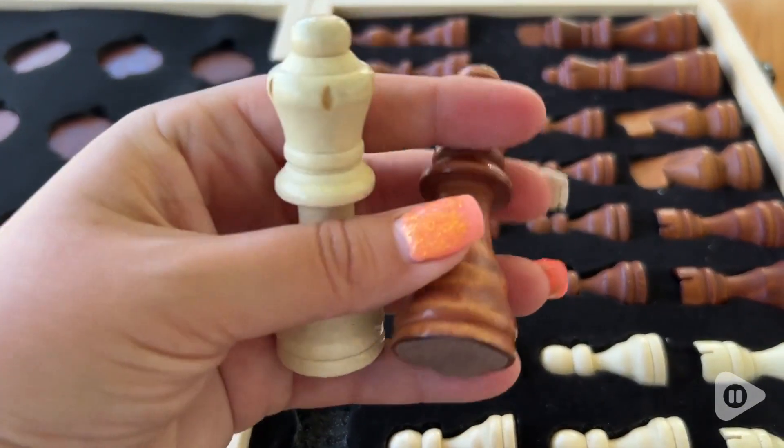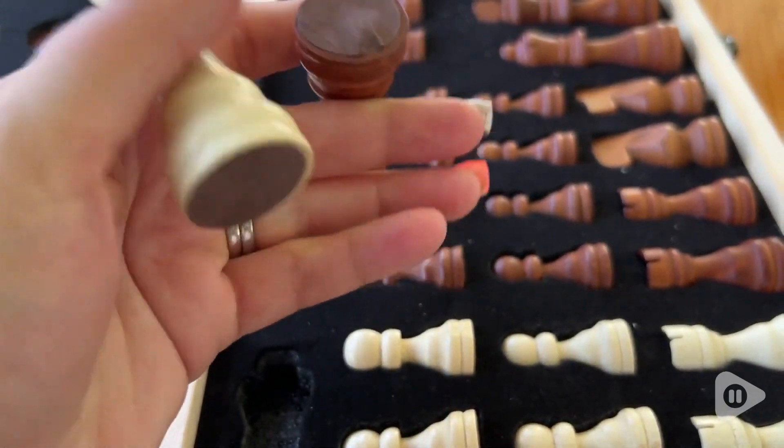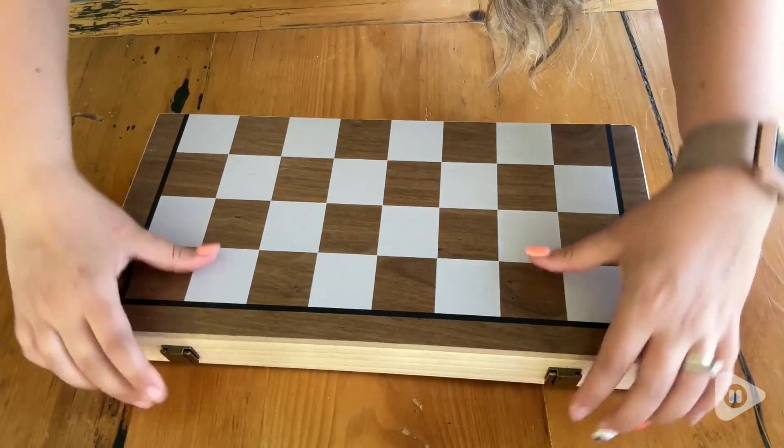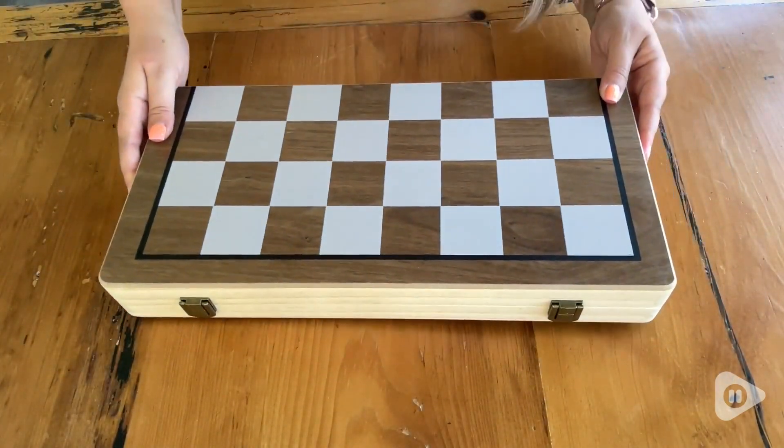The wood pieces are really smooth and the board itself is very lightweight. I love that all the pieces are stored right inside the board when you seal it up, so that you can keep everything together.